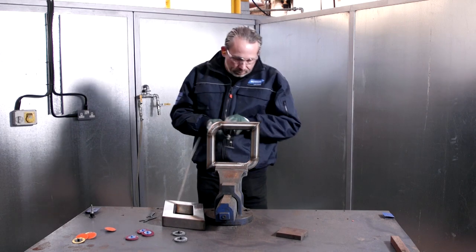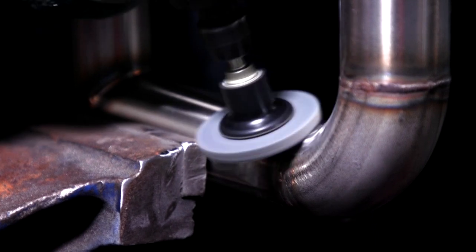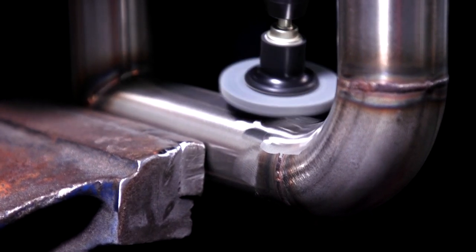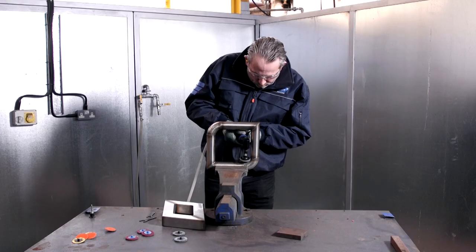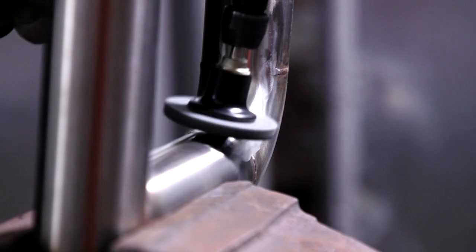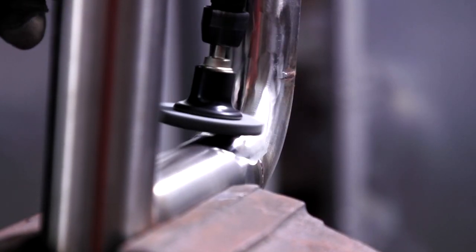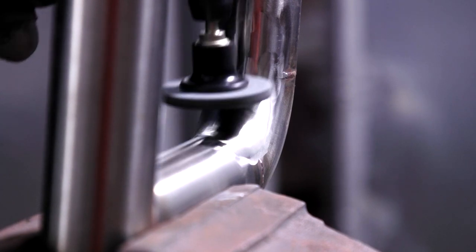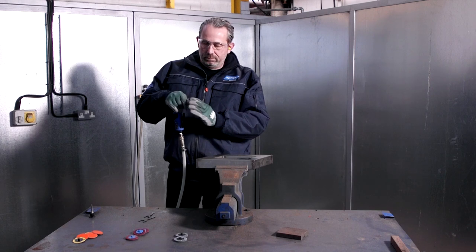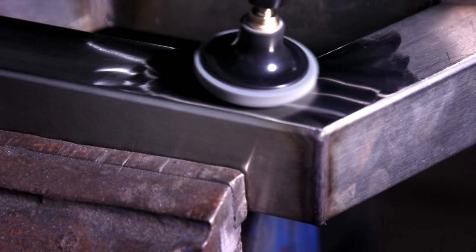The Norton RapidBlend NEX 2SF mini unitized disc has a low cut rate but excellent final finishing capabilities, making it a quick and durable tool. With flexible construction, silicon carbide abrasive, and a smear-resistant bond, it delivers excellent surface finish without loading. The abrasive is distributed throughout the entire disc so all three faces can be used. It's comfortable, versatile, and best used at a 10 to 15 degree angle moving slowly across the workpiece.